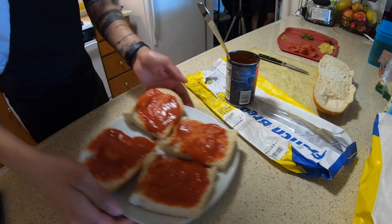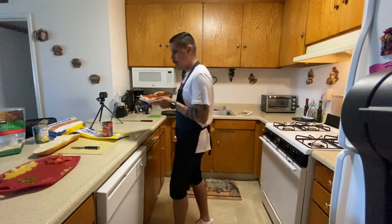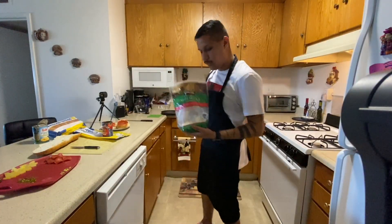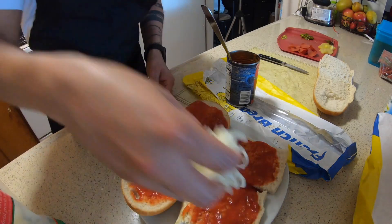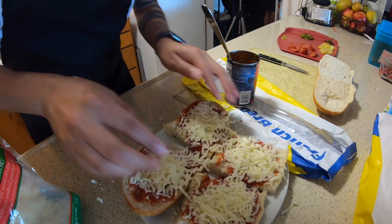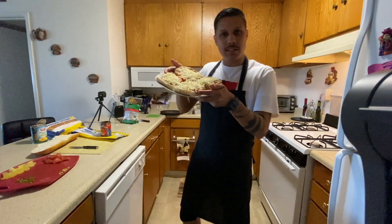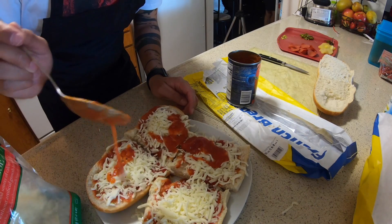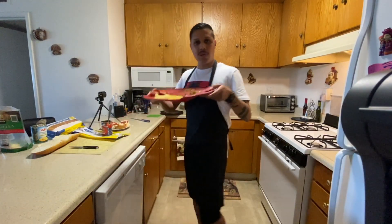Once you have your tomato sauce on, we're going to add some cheese. For me, it's mozzarella cheese from Costco. I've added the cheese, and because I like mine with extra sauce, I'll put extra sauce on, and then that's where we add the toppings.